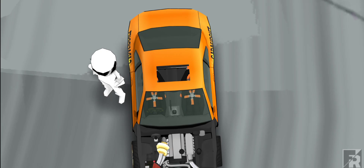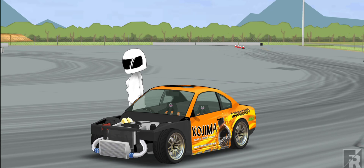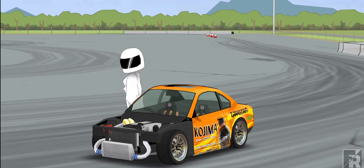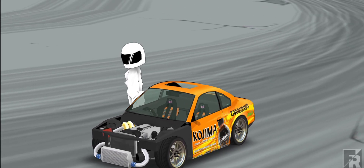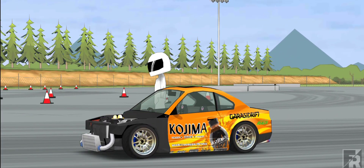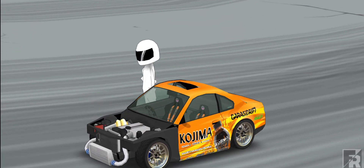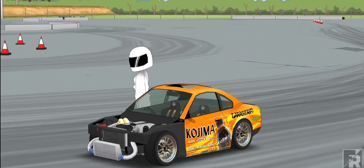Halo guys, balik lagi di channel RB Automedia bersama gue Rais. Di video kali ini kita bakal share livery yang udah banyak banget kalian komen di video-video RB Automedia. Bang bikinin S15 di Pocojima — nah akhirnya yang awalnya gue pesimis buat bikin livery ini. Kenapa pesimis? Karena udah pasti layarnya penuh. Kalau kalian penasaran hasil livery kita gimana, tonton video ini sampai pembahasan liverynya.